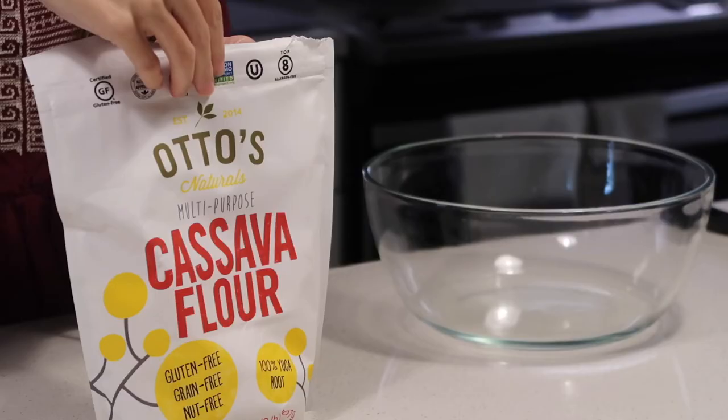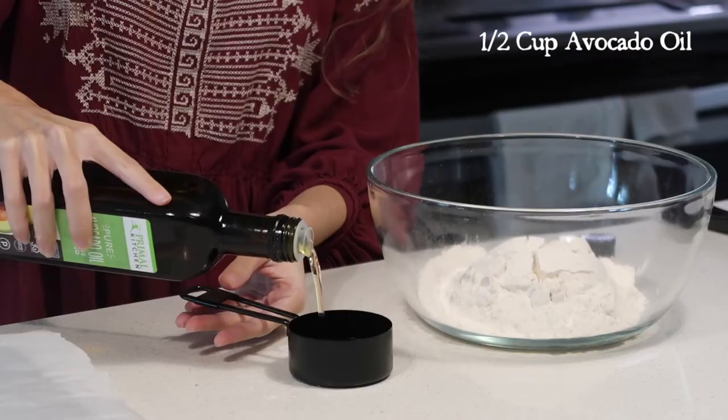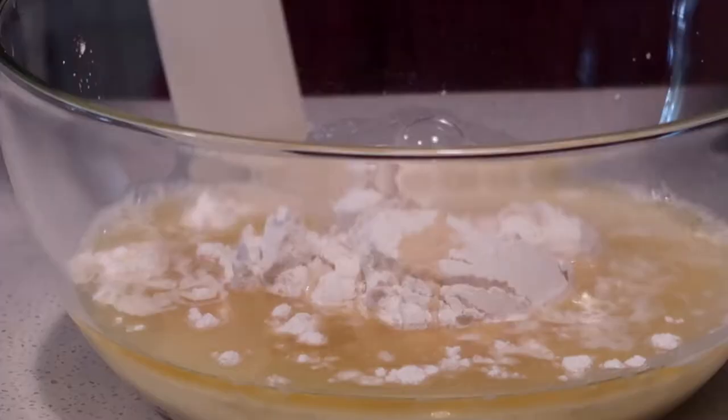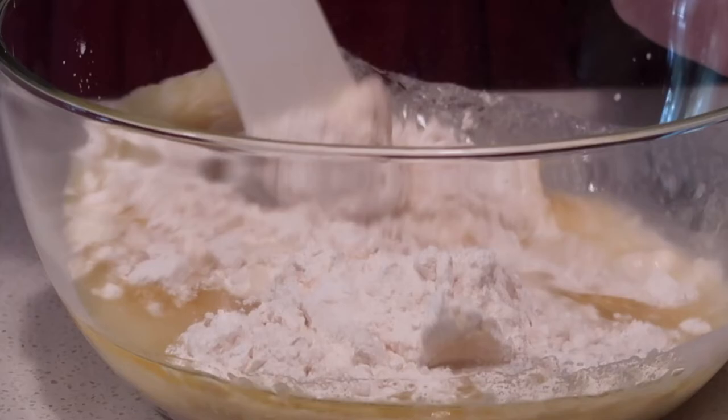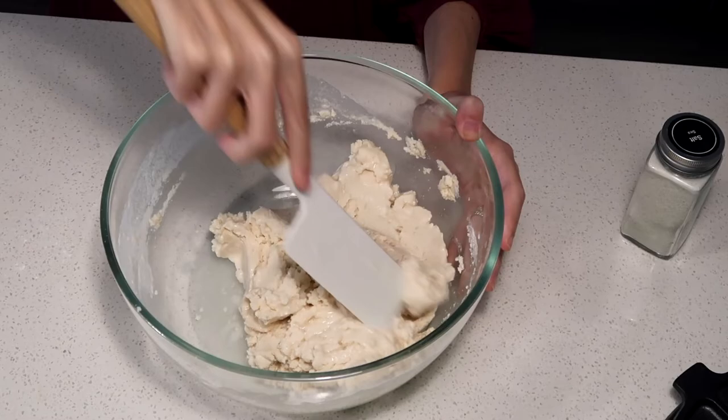We're going to use cassava flour and avocado oil because it has a really nice neutral flavor. To get started, add two cups of cassava flour to a mixing bowl, then add about a half cup of avocado oil, one cup of filtered water, and top it off with some sea salt. Give it a good mix with your favorite mixer, mixing spoon, or spatula — it may be easier to just use your hands as the dough starts to form.